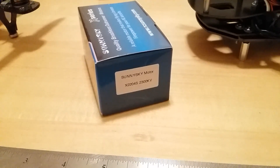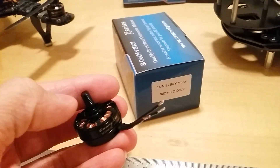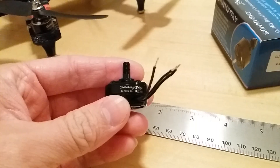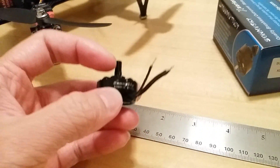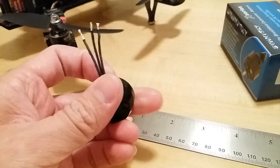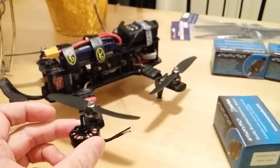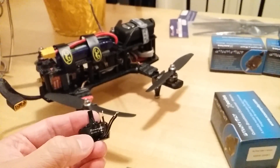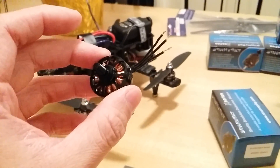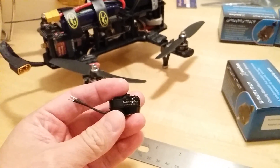That was the SunnySky 2204 2300kV motor — the new style with the standard prop shaft onto the motor can itself. If you're interested, check out multirotorsuperstore.com. They may be out of stock at the moment but should be getting more in within the next week or so. Hope you enjoyed this video — stay tuned while I decide whether to install this on the BAH or Mini Blackout H-Quad. I'll retune the gain settings and see how they go, because from what I've seen the performance looks fantastic.